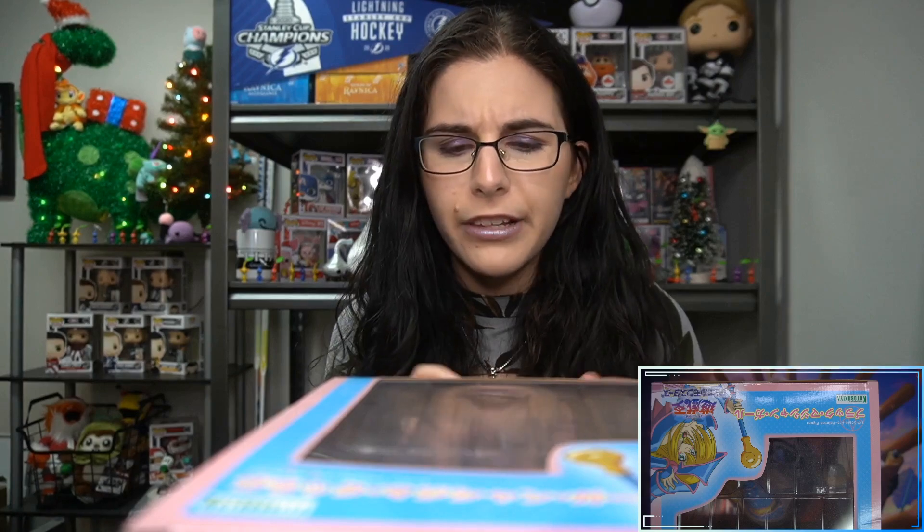Very excited to go ahead and get into her. I've been saving her for a while, just hadn't gotten around to checking her out. And there have been many Dark Magician Girl statues over the years — this is the one that I have liked the most. So I'm excited to see what she looks like out of the box.